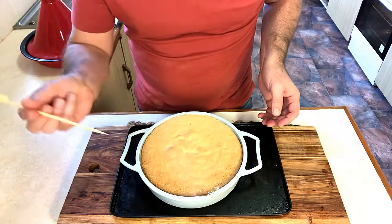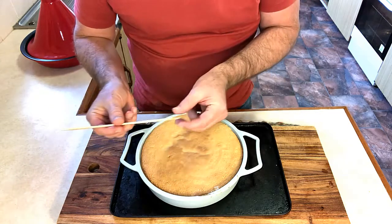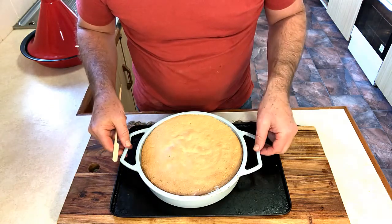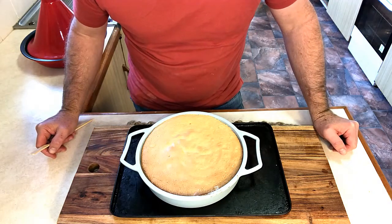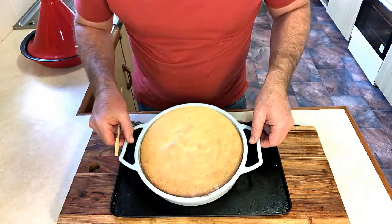Right out of our oven, we just check with a skewer — sticking in and pulling out. If it comes out cleanly with no wet stuff on there at all, it's ready to go. That one took me 30 minutes. We just let this cool for another five minutes on the rack and then turn it out onto a cooling rack.